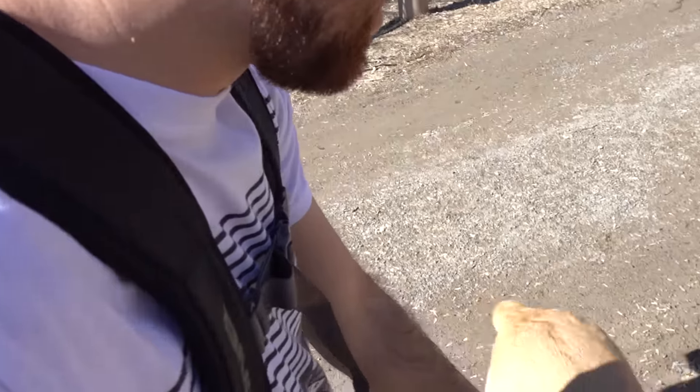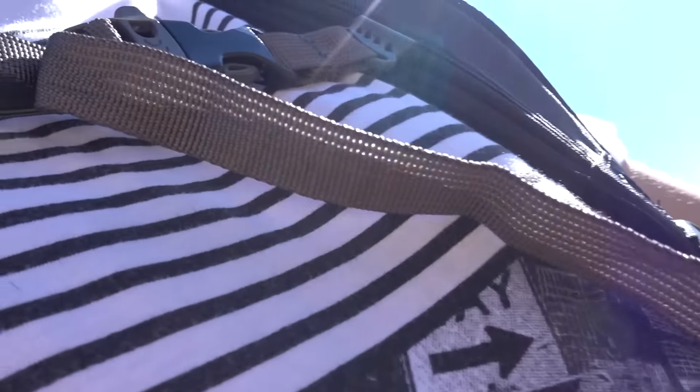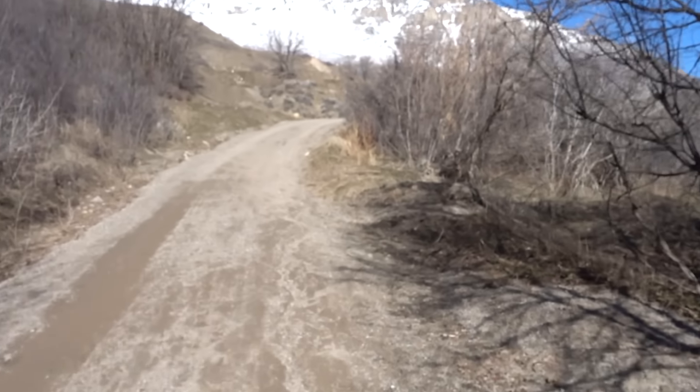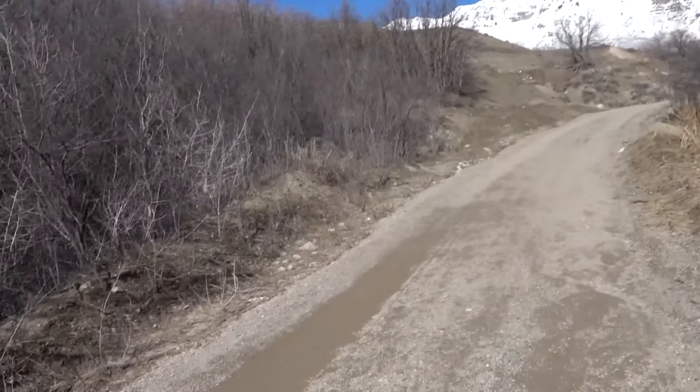That dog tried grabbing the camera out of my hands — good thing that didn't happen. Anyways, look at this: those snowy mountains contrasted with where I'm at right now, it looks pretty cool.